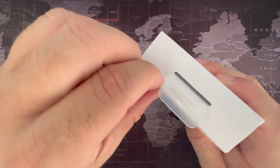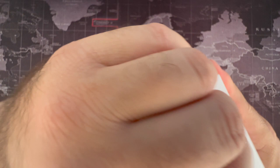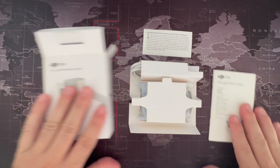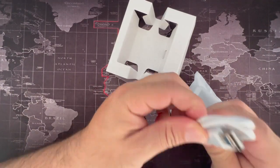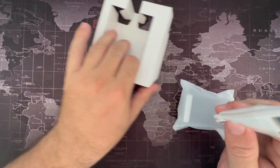Let's open it up, pull that out, and see what's in here. This is what it comes with. So a USB-C to USB-A connector — that's for charging.